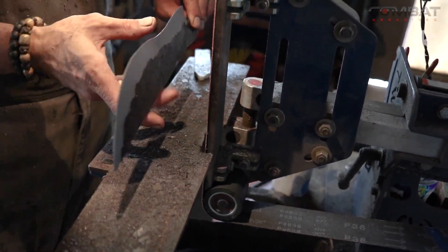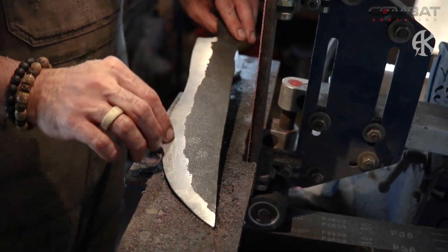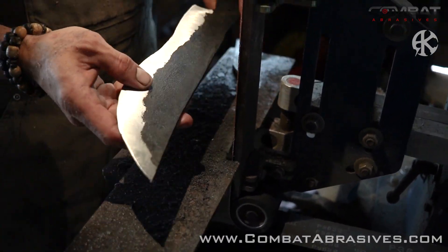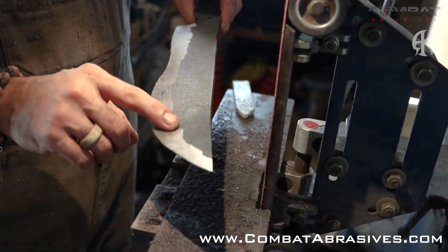If you go fast, you're going to get this big old style. If you go super slow, you're going to overheat your blade. So you need to find the sweet spot between those and get the nice smooth pattern. You'll see this pattern better in the higher grits as we go.